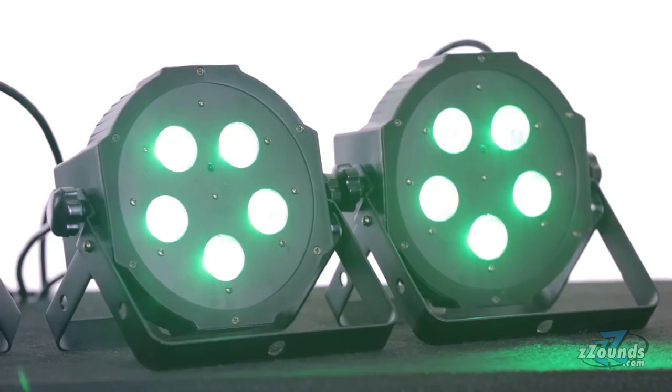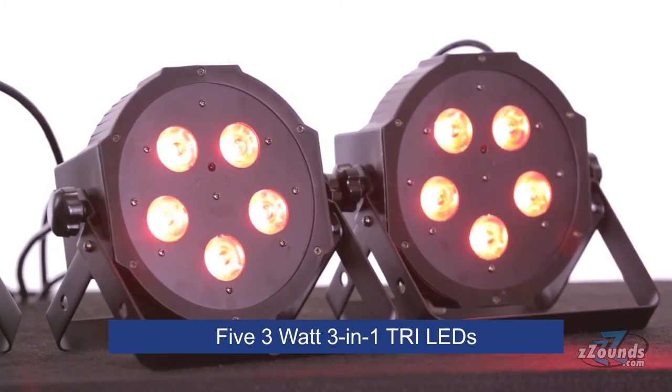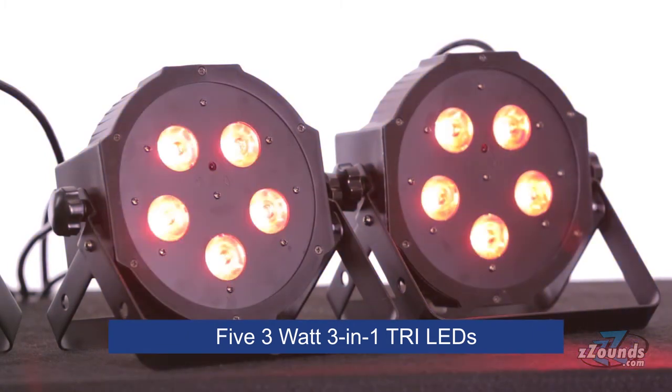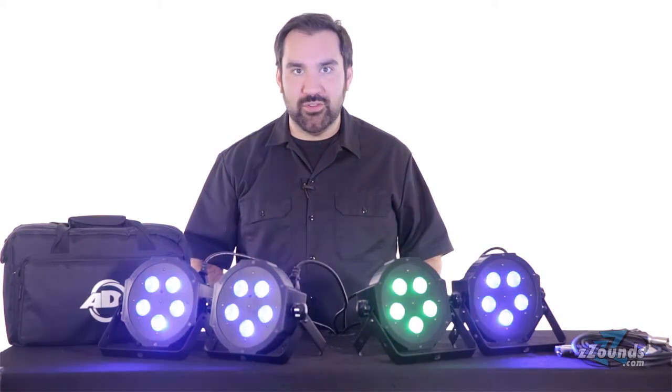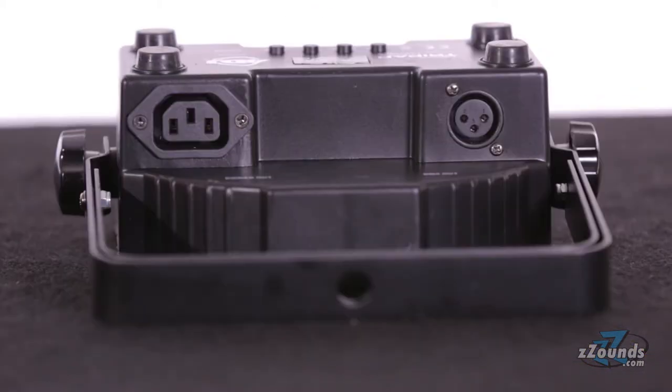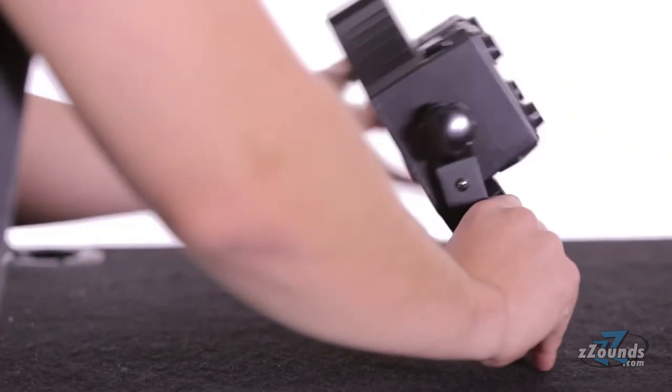The Mega Tri-Par profile LED fixture is an ultra-bright slim par featuring five three-watt three-in-one tri-LEDs. Some advantages to using tri-LEDs are better color mixing and no RGB shadows. Power and DMX ins and outs sit sideways so the unit can be set flat on the ground or inside of a truss.